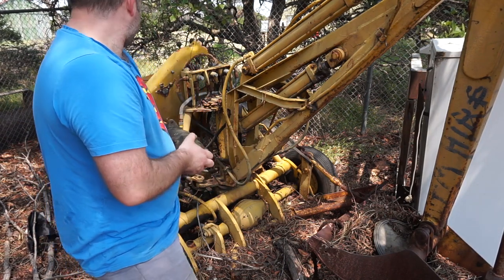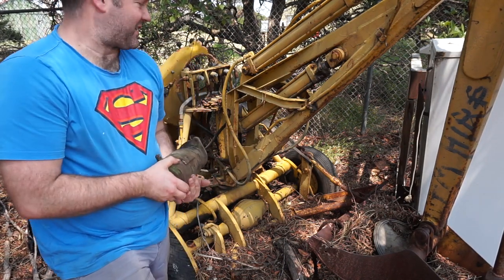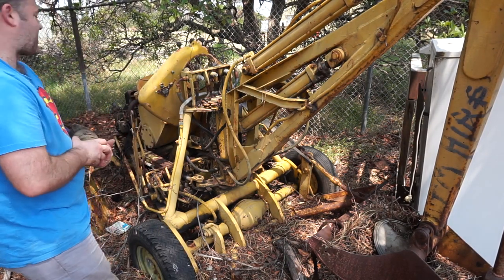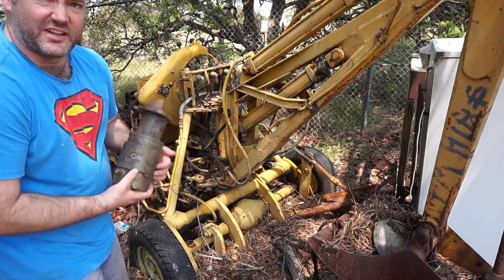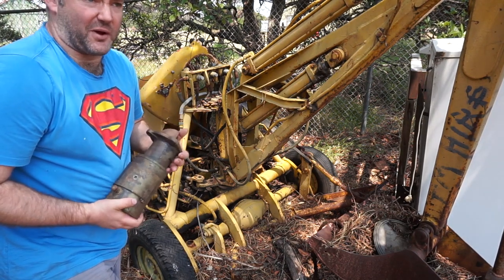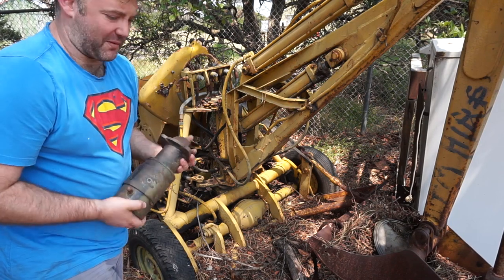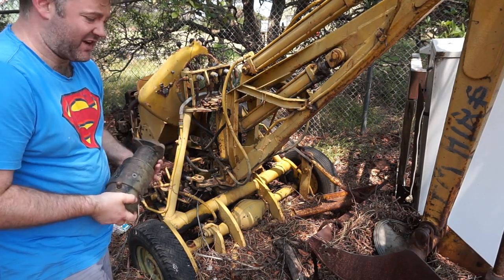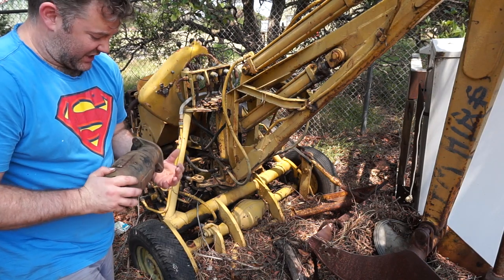But my engine doesn't have the ring gear on the flywheel for that to fit into. Plus, I'd have to take the entire blower housing apart and change it over, because the one on my one doesn't actually have the hole for this to pop through. So I'm going to take that inside to keep it dry, out of the weather, but it's not actually going to get used in this one.